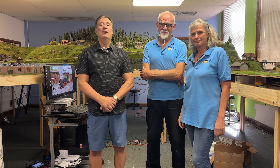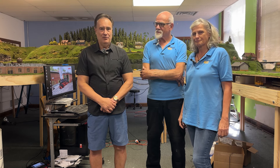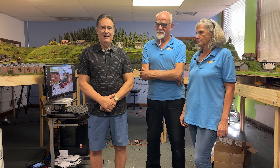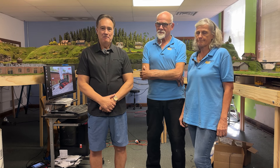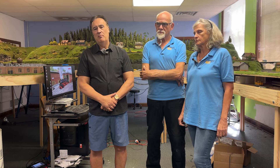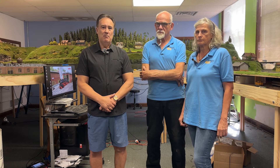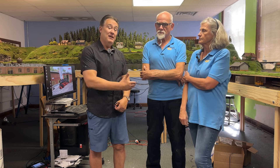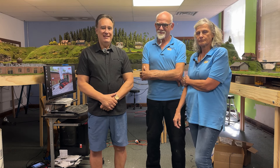Hello and welcome to another edition of OnTrack with Ray. We are here in our layout building facility. It's been a while since we've done a video on our layout, but we're going to show you all the progress we've made over the last months. We have some friends here from the Netherlands, from a Dutch company called MCC.